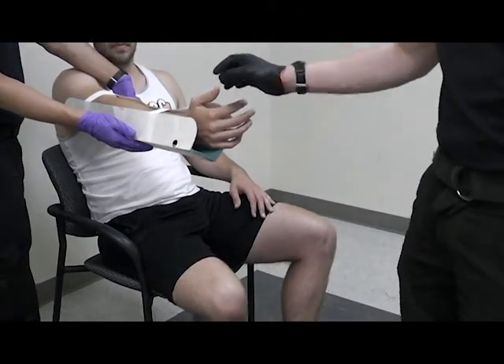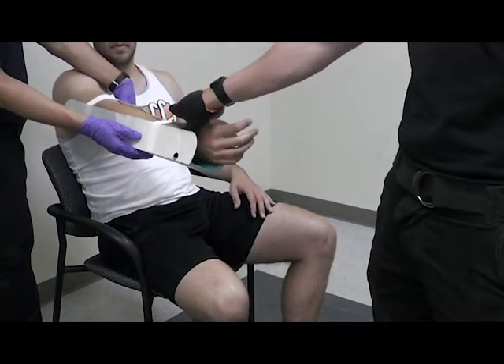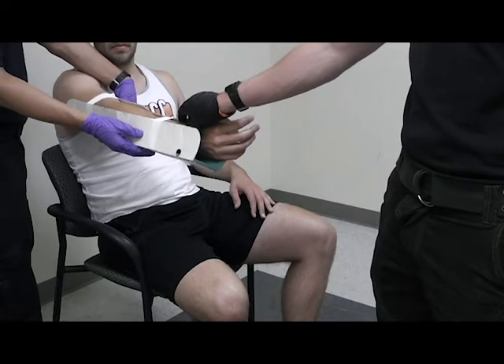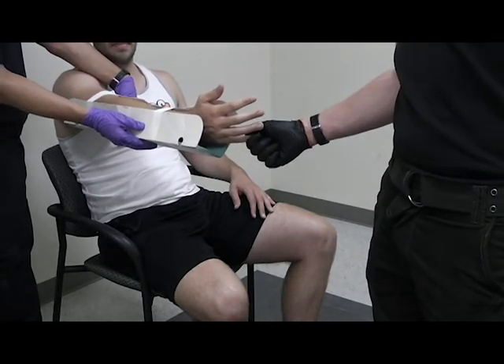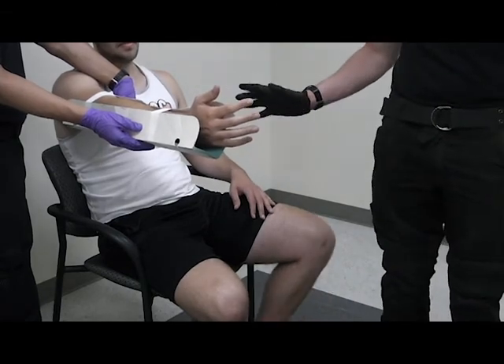After you apply the splint, you want to recheck CSMs — this pulse is still there. Grab my finger. Which finger am I holding? Pinky. And that's it — and transport.